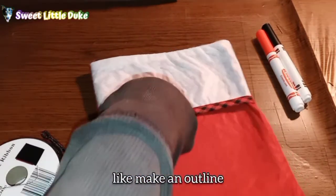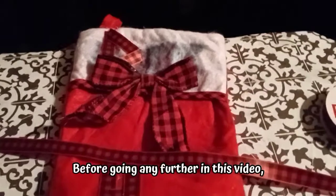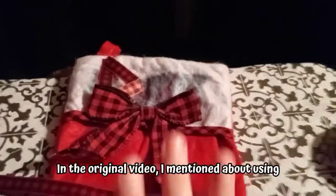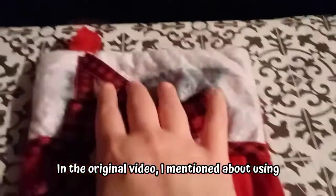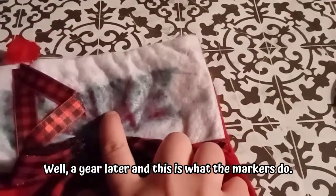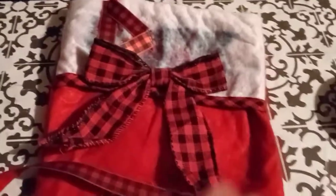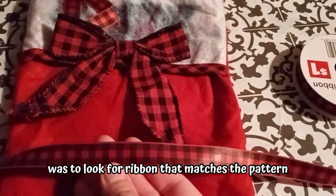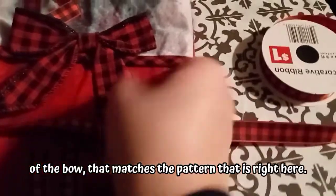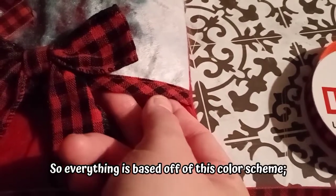I'm going to try to make an outline in one color and fill it in with the other. Before going any further in this video, I want to let you know that you're going to have to be careful. In the original video, I mentioned about using markers in order to make the name. Well, a year later, this is what the markers do — they bleed.